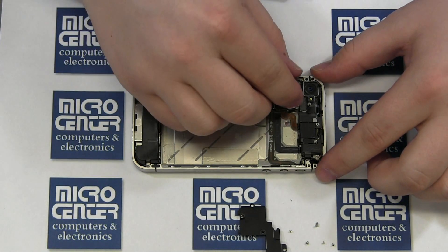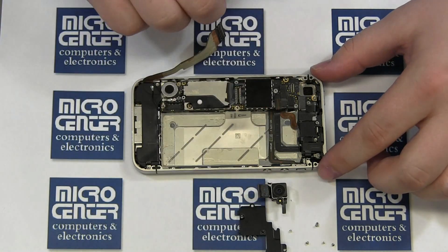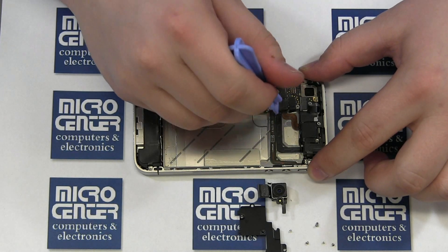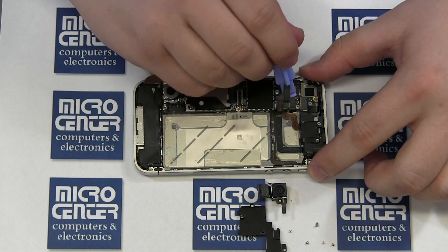There is another shield securing the upper antenna cable. This shield is secured with one Phillips screw. Once the shield is removed, disconnect the upper antenna cable with your case opener tool.